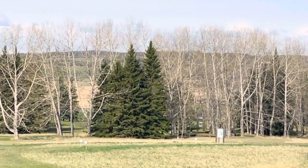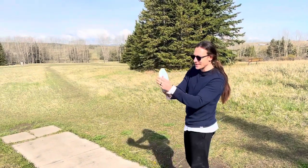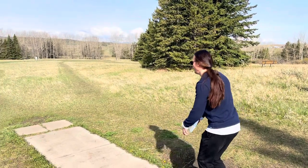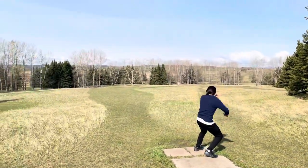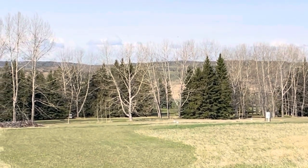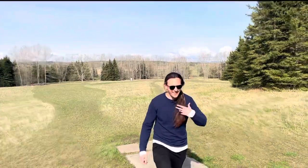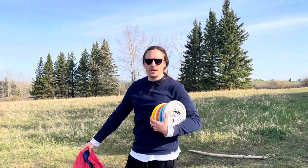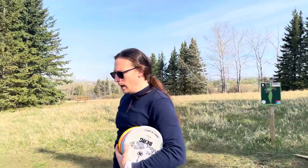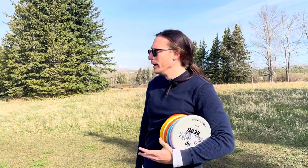I'm throwing the Grime X and the Grime — gonna just rip this super hard on a slight hyzer and see what happens. Oh yeah, look at that roller! I'm going to try the same throw with the Grime X and see how the stability differs. Well, that's kind of exactly what I'm looking for in a distance driver — turn when thrown hard but a reliable fade at the end. Put it on a slight hyzer, threw hard, got that turn with reliable fade. Loved it.